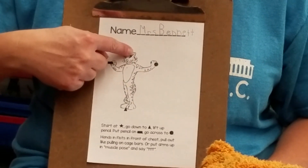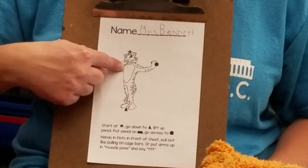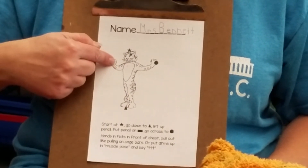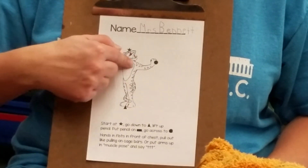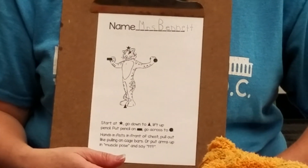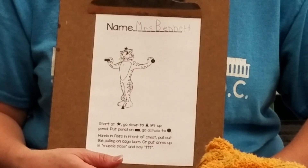Here we go. Star to triangle, lift up, rectangle, straight over to the stop sign. Star to triangle, lift up onto the rectangle, and straight across. Star, triangle, rectangle, across to stop sign. Now I've traced Timothy Tiger with my finger three times. If you need more time, pause the video and come back when you're ready.